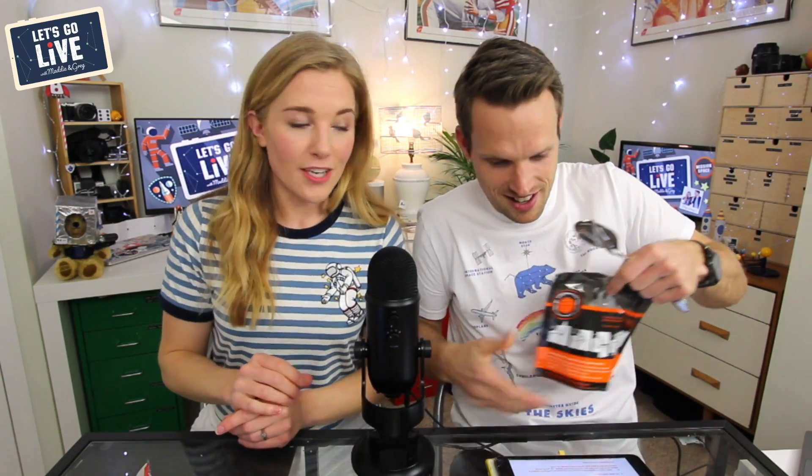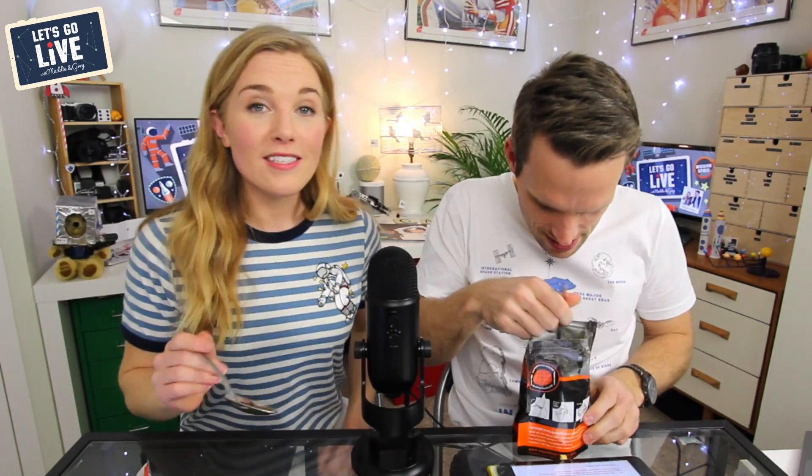We've got some dehydrated food over here — it's warm and savory. I've already put some hot water in it. This is exactly the sort of thing that astronauts would be eating, although they'd have it out of a sealed tube. This one is a potato hot pot.